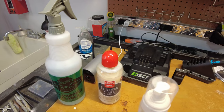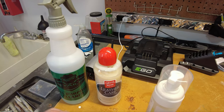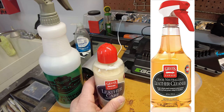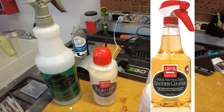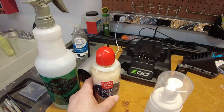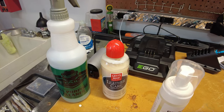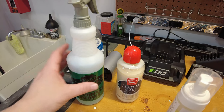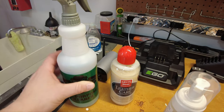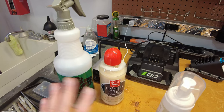I called Griots directly to find out exactly what they sold specifically for dye transfer. They told me it was the odor neutralizing leather cleaner. I bought it, tried it, and it didn't do much, to be quite honest — so I sent it back. It was just useless to keep around, about $17. The Meguiar's all-purpose cleaner works well as a general cleaner, but for dye transfer — not very good. The Griots leather care — not good. The odor neutralizing leather cleaner from Griots — not good.